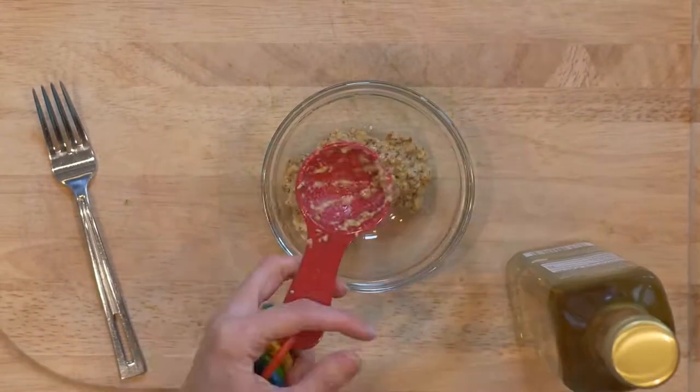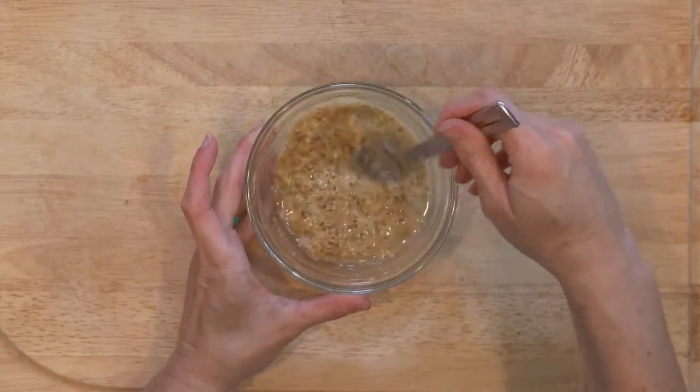While the veggies are cooking, whisk the mustard and vinegar together and set aside until ready to use.